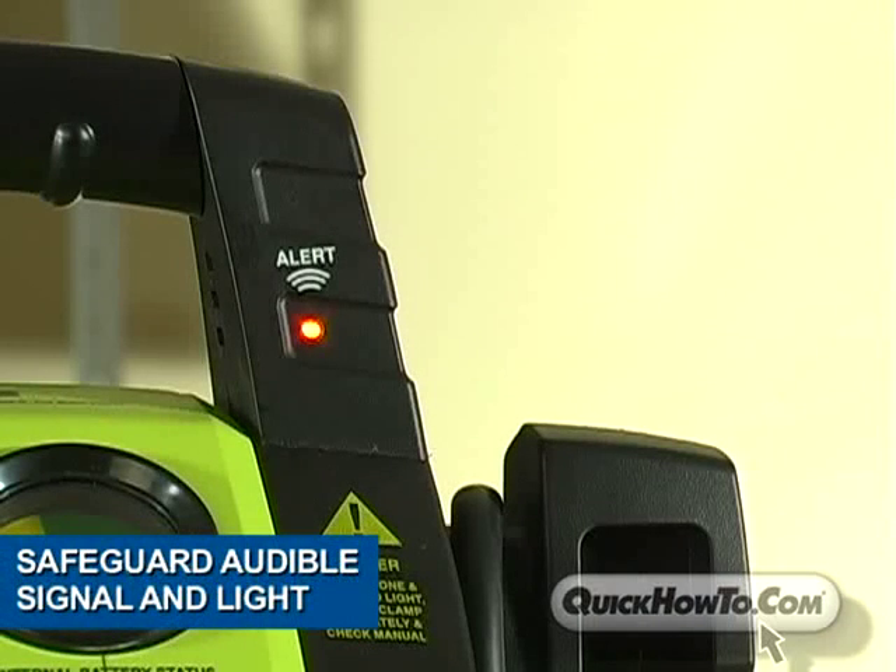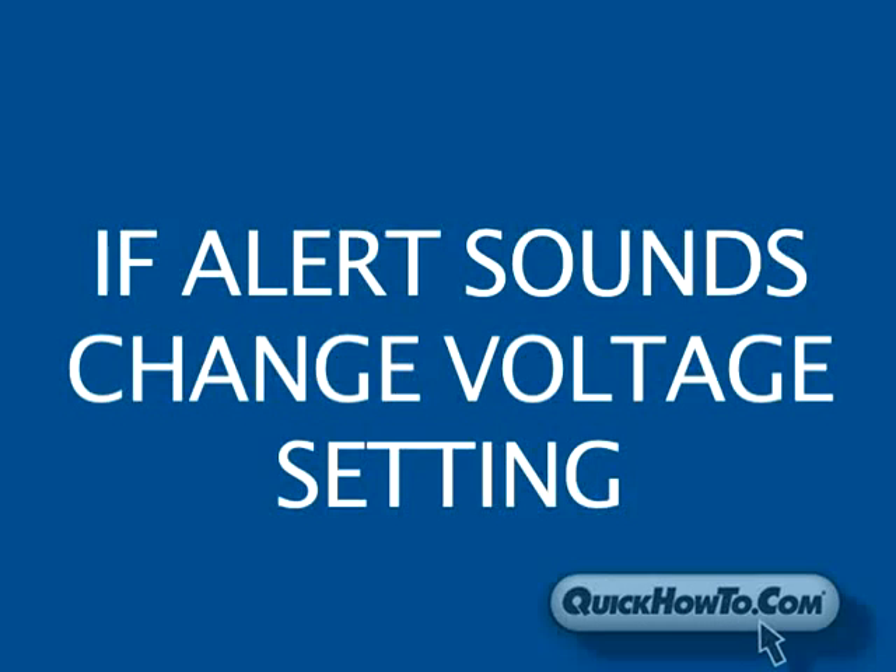The Rescue Booster Pack 2020 is equipped with a safeguard — an audible signal and light to alert you when the voltage switch is not set correctly. Should the alert sound, change the switch to the appropriate setting.